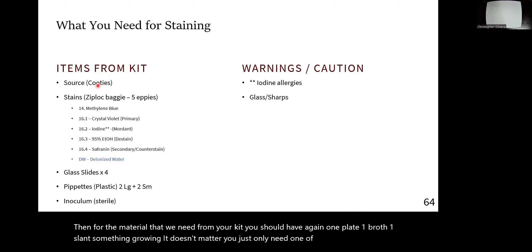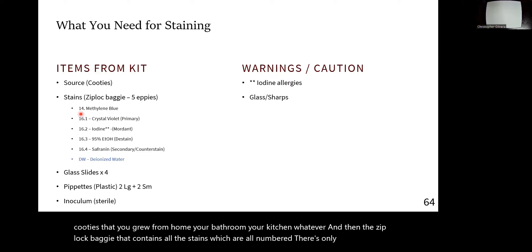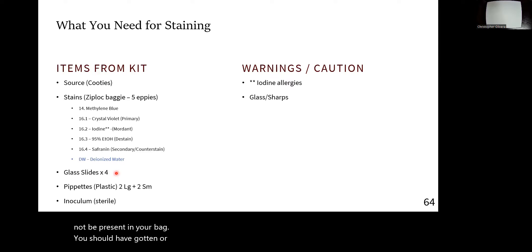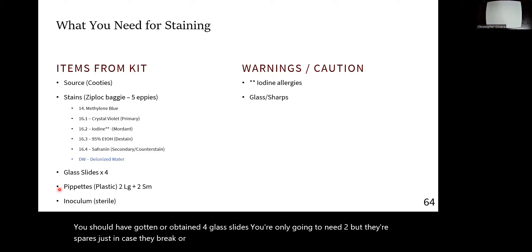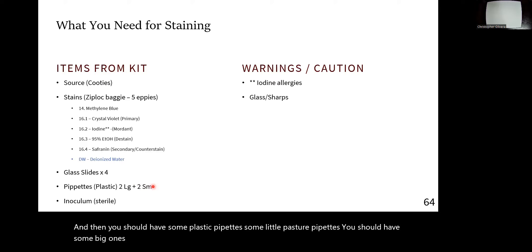That means your cooties that you grew from home, your bathroom, your kitchen, whatever. The ziploc baggie contains all the stains which are all numbered — there's only one stain for lab 14, there are four for lab 16, and there's a possible fifth one with water which may or may not be in your baggie. You should have gotten four glass slides — you only need two, but the others are spares. You'll also have some plastic pipettes, some Pasteur pipettes — big ones and small ones — and you only need one small one.